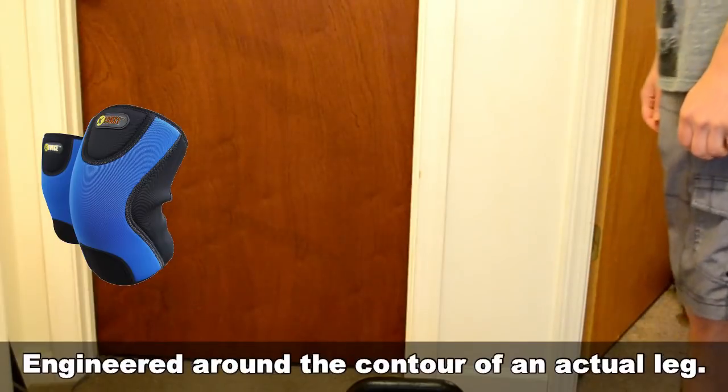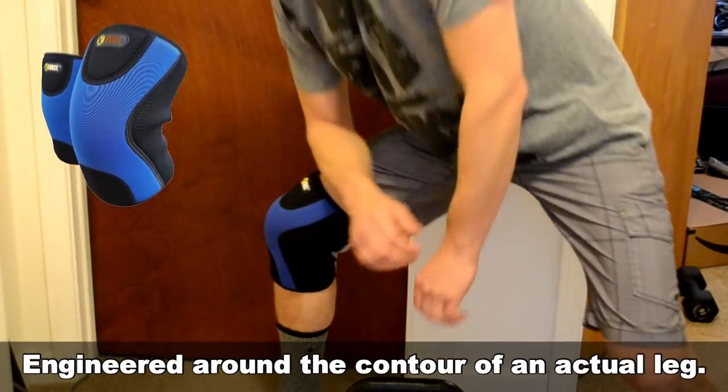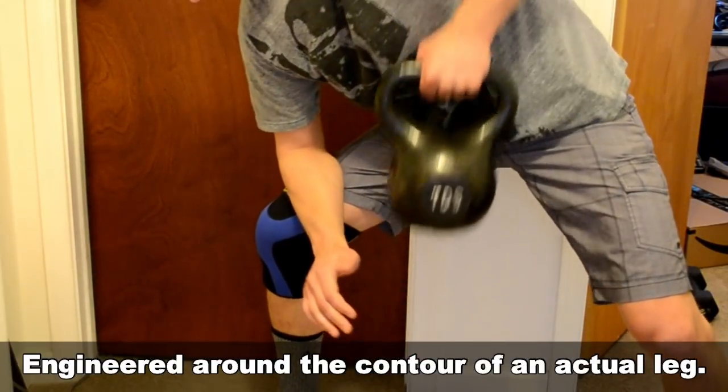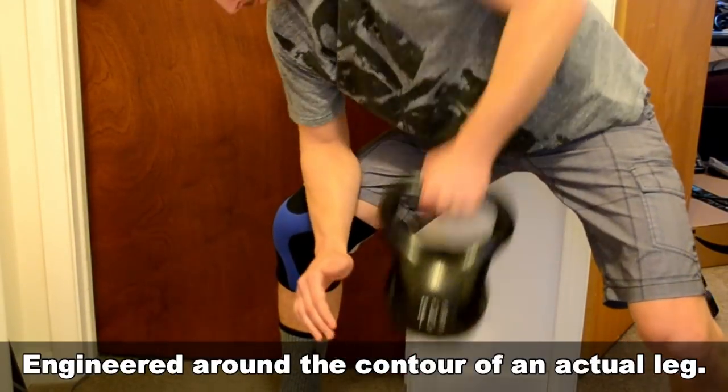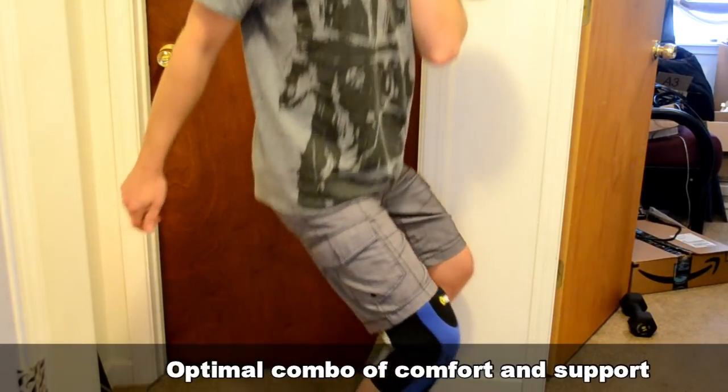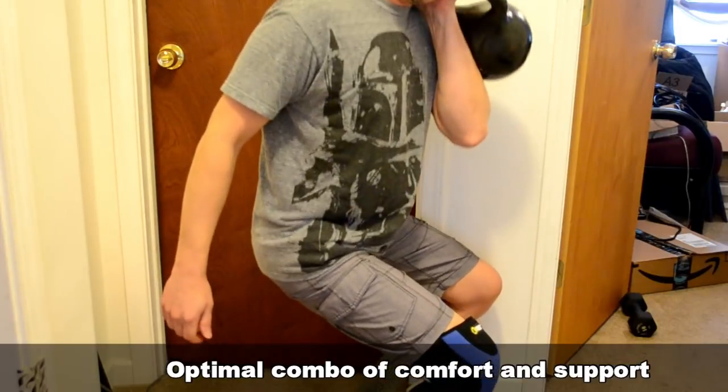Here's me trying it with a couple simple kettlebell exercises. It's built on an anatomical fit and it's unique in that it's based on the actual contour of a human leg. These things are designed and structured by professionals working with textile engineers to give you an optimal combination of both comfort and support.